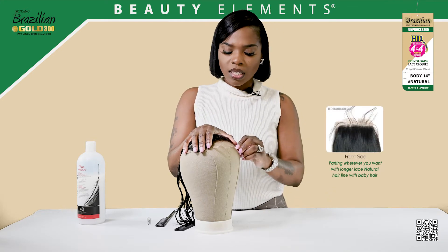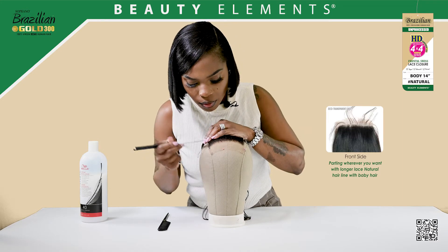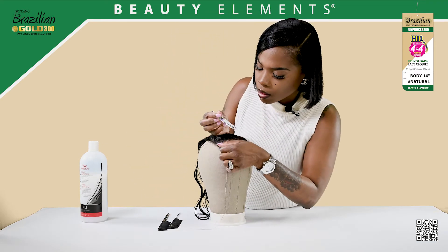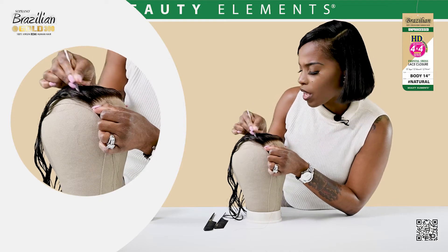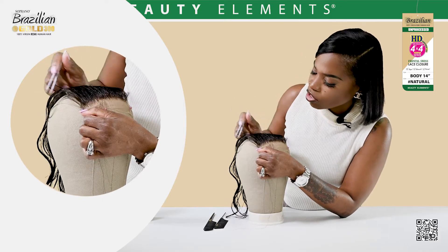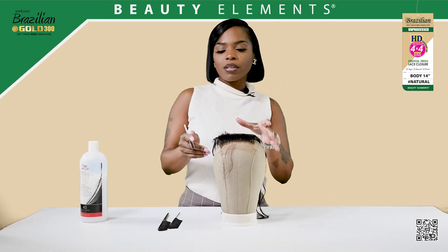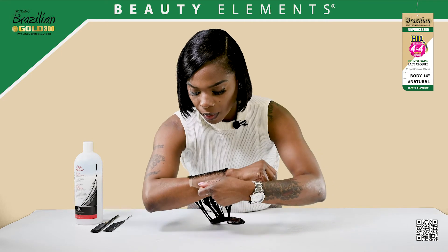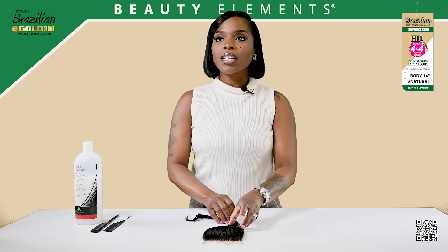This is the way that I do it — everyone does it differently. Then I start to remove some of the hair, because not everyone has a full hairline at the beginning. Just to give it a natural hairline I remove some of the hair from the front, and it all depends on what you're going for. Now that we're done plucking, we're going to start the process of installing the 4x4 closure.